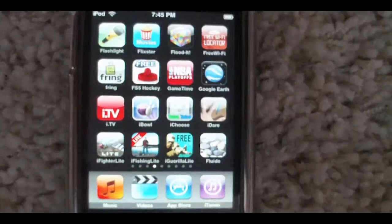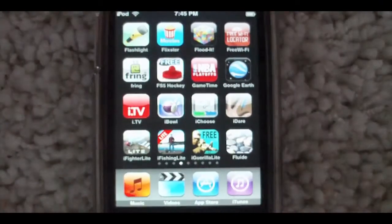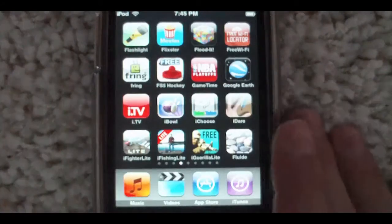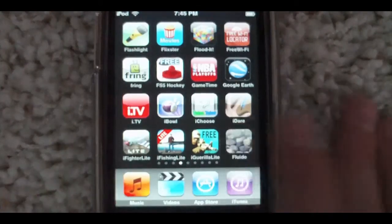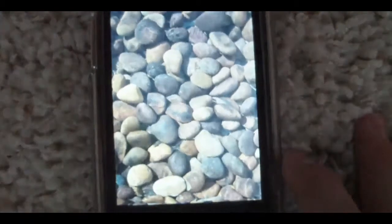What's up guys, just another app tab review for the app called Fluid. I just downloaded this one today. It's pretty cool. All it is is just a little water thing here. It fills a whole screen. When you touch it, it sends little ripples everywhere.